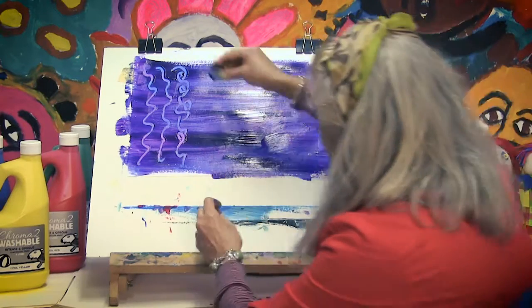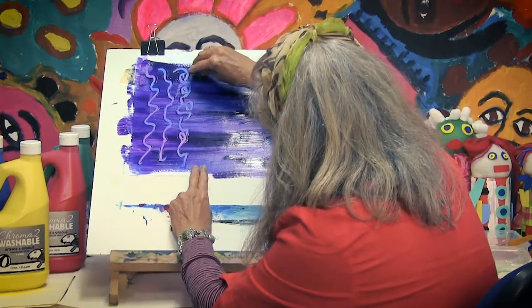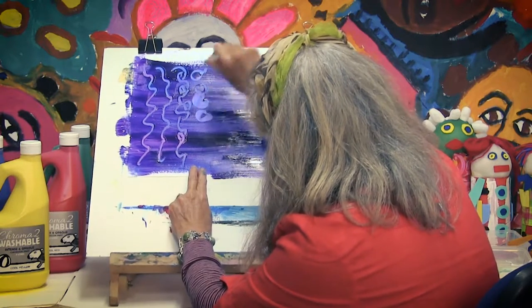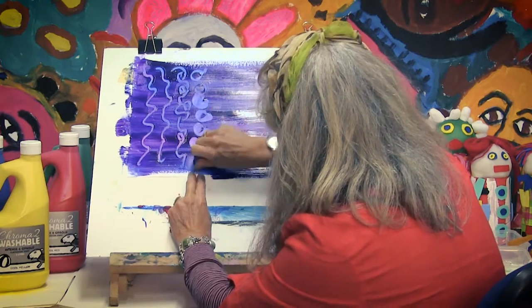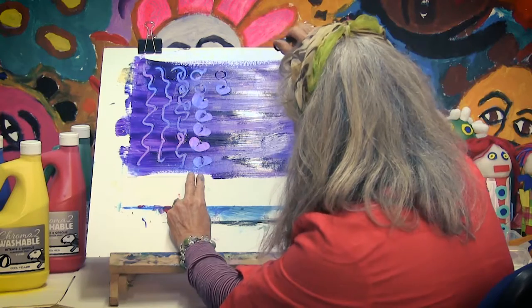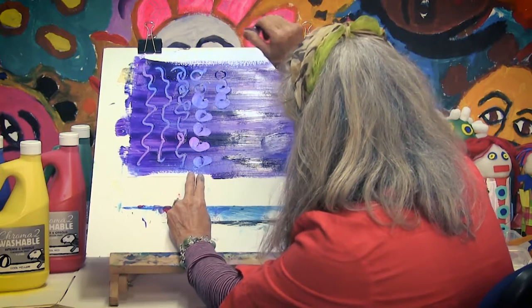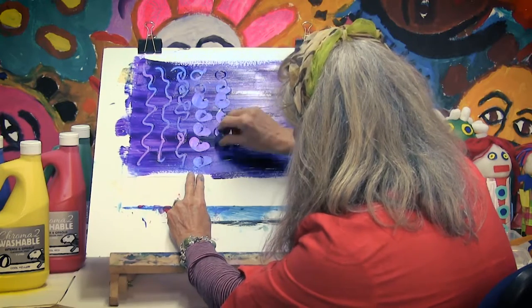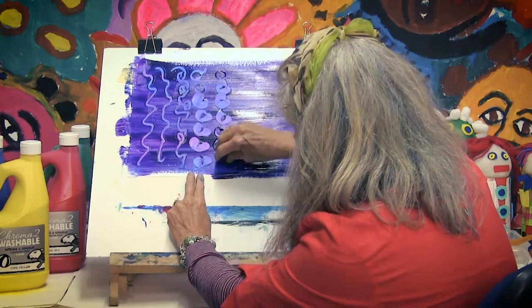Or you can use your lid and use it like that — twist and drag it again, big, move it again, and little ones like that.